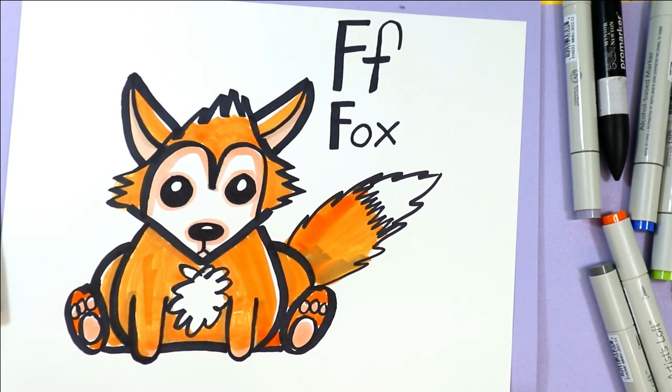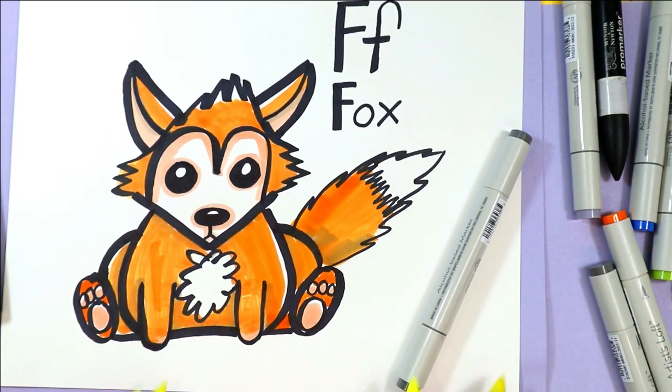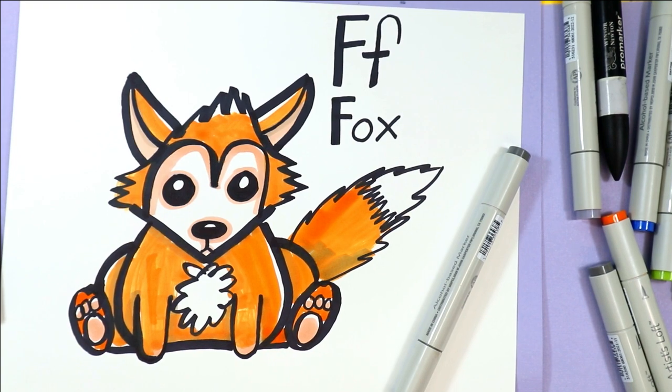And once you're done, your lovely fox is done.